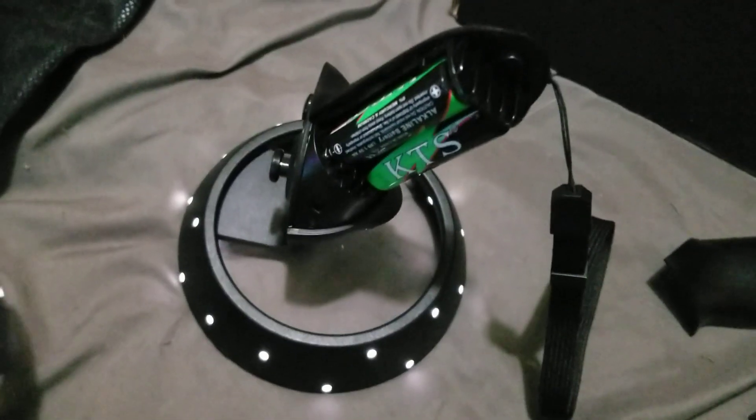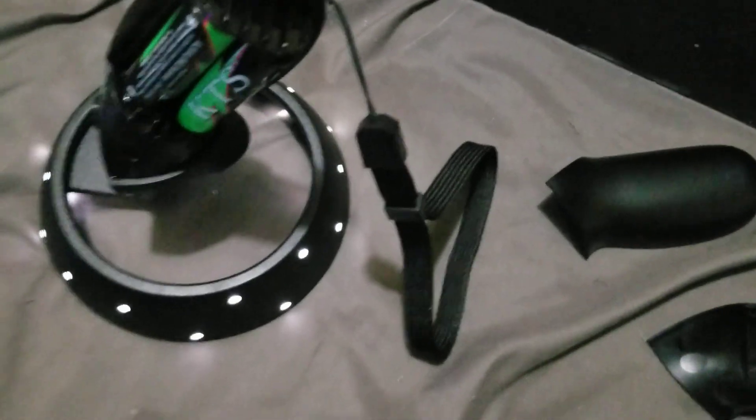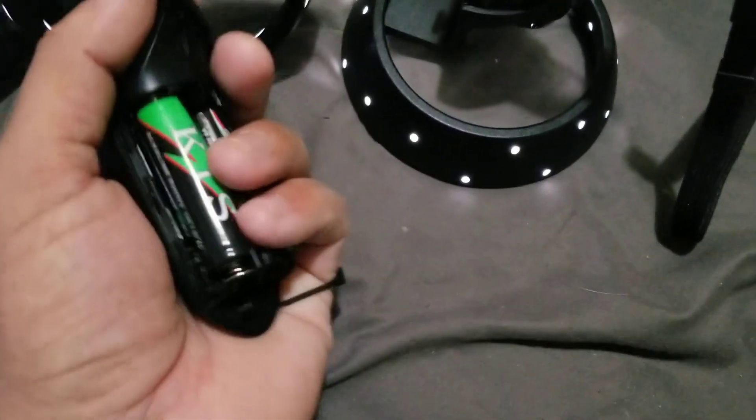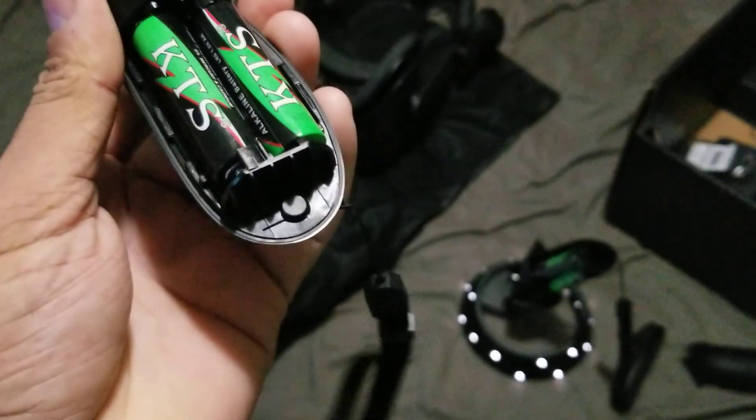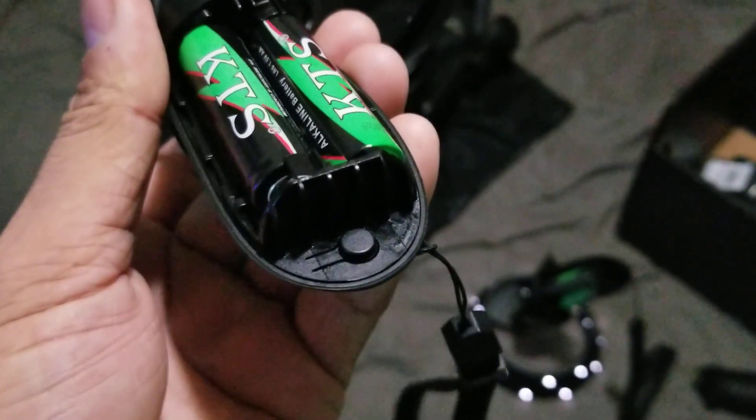Anyway, you have to reset the controllers if it's not pairing and you're following the directions. I've already paired the right one, so we're going to pair the left one right now. To do that you need to reset the controller, and in order to reset it you have to press the bind button, which is right down there on the bottom.